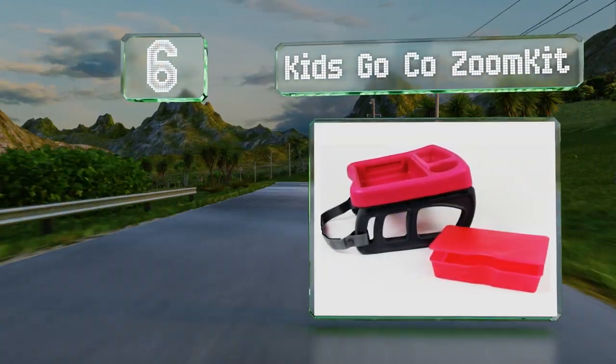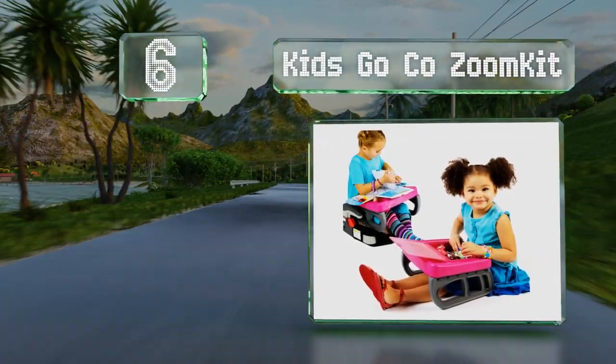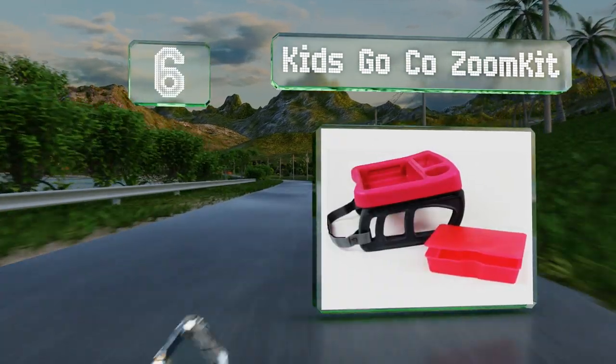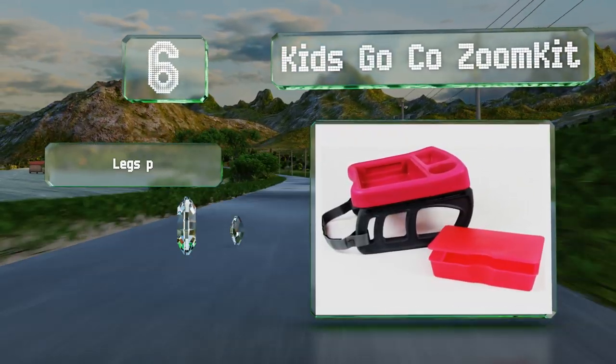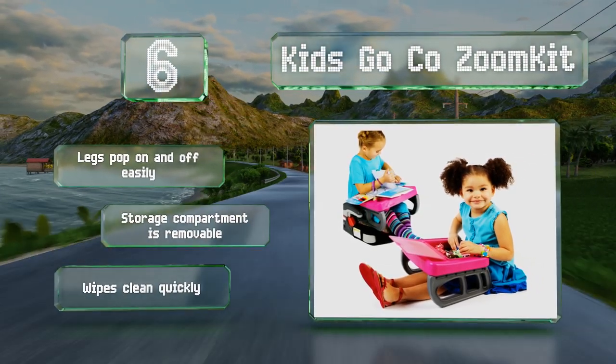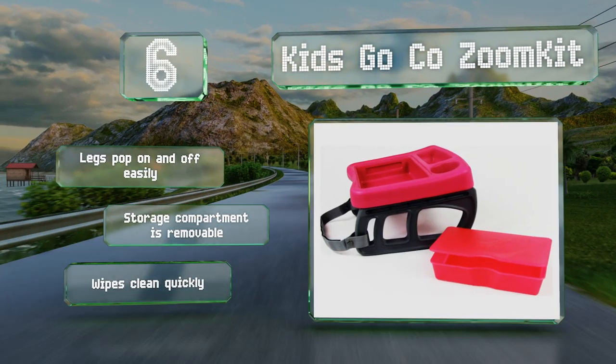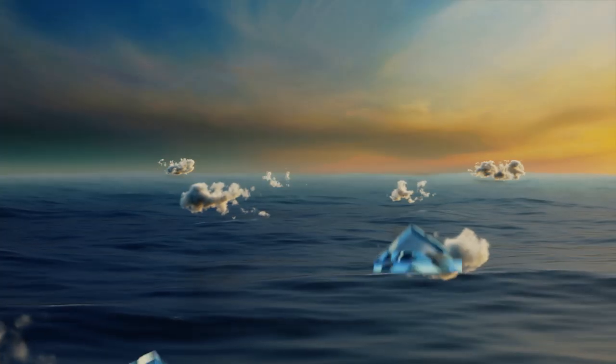Moving up our list to number six, the Kids Goko Zoom Kit is a sturdy, lightweight model with plenty of storage space for toys and trinkets. The box snaps shut securely to prevent things from falling out while in transport and it includes a convenient drink holder. The legs pop on and off easily, the storage compartment is removable, and it wipes clean quickly.